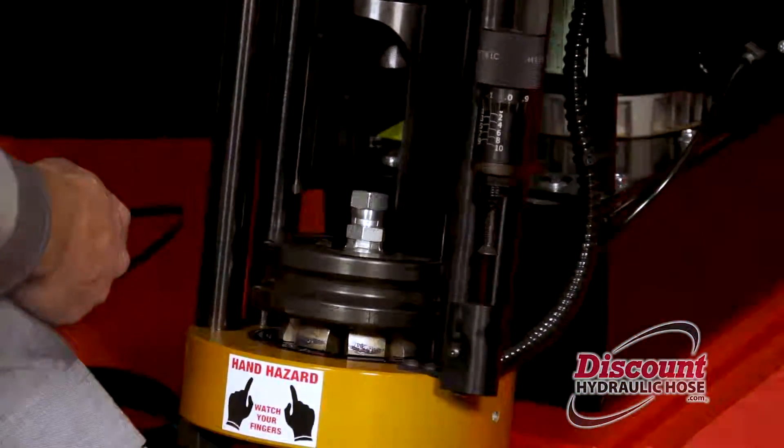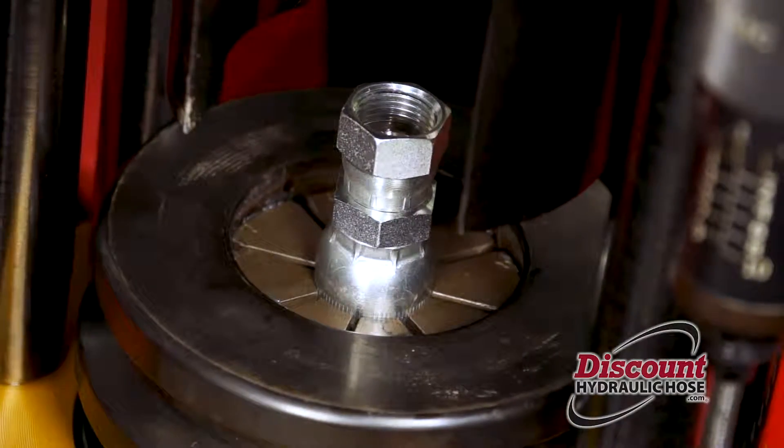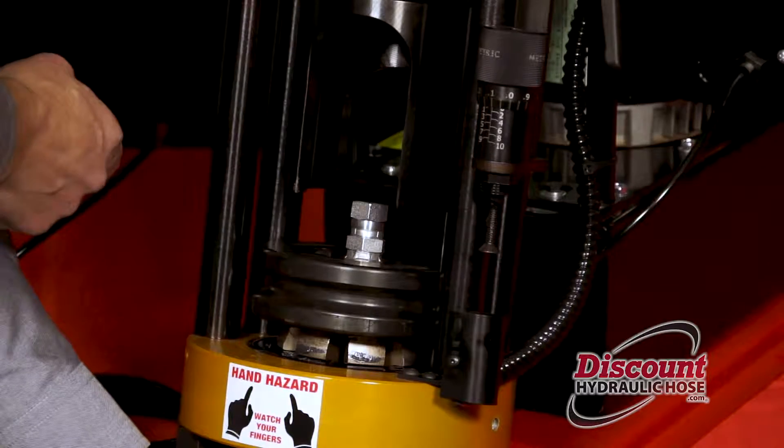Once that drops it gives you an opportunity to properly align and make sure you are in good shape, then go ahead and depress the start/stop switch, which will automatically stop when it reaches the desired crimp.